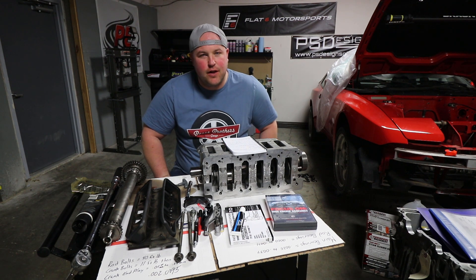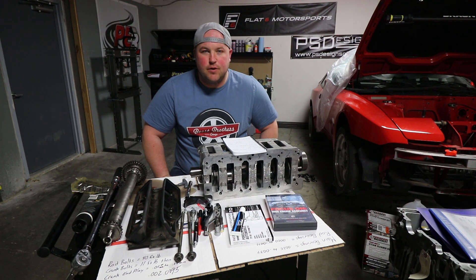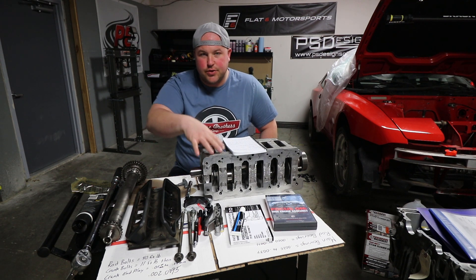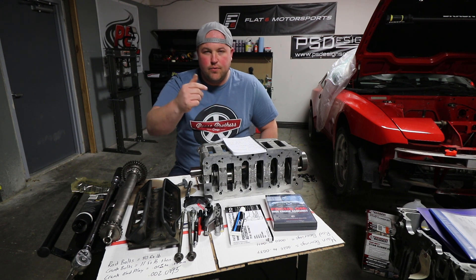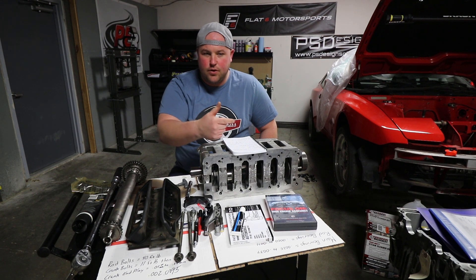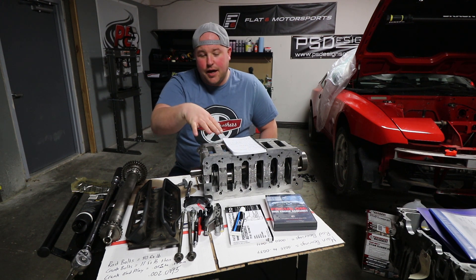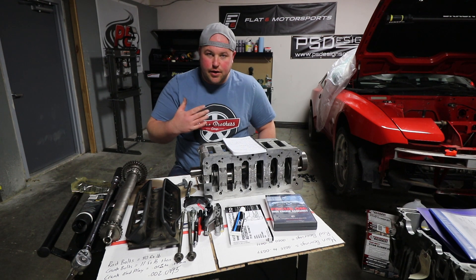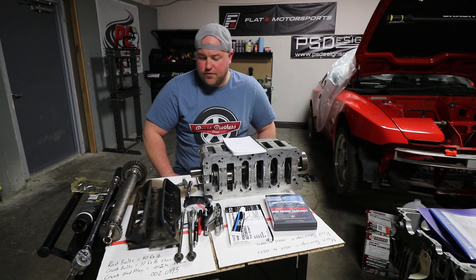Welcome back. If you've been following along with this build, you know the last Cayman engine video I filmed was a disaster. Everything I did getting the crankshaft into the crank carrier was good — I installed the oil squirters, made sure all the correct oil clearances were on the bearings, got the crankshaft installed. But every single thing I did after getting the crank in the carrier was wrong, and on top of that, the IMS chain wouldn't fit on the IMS shaft.